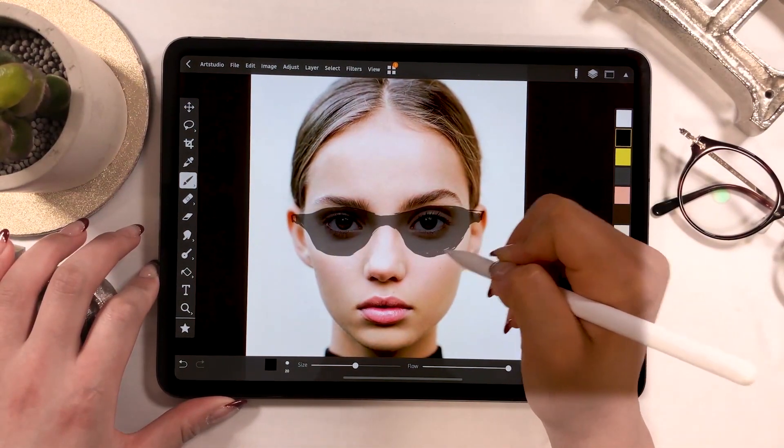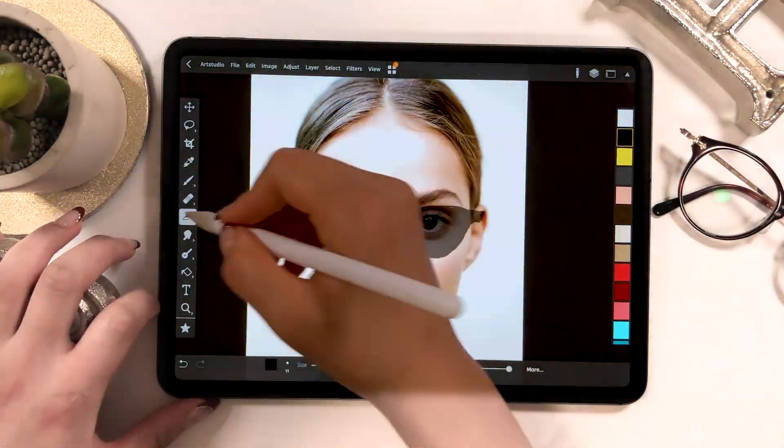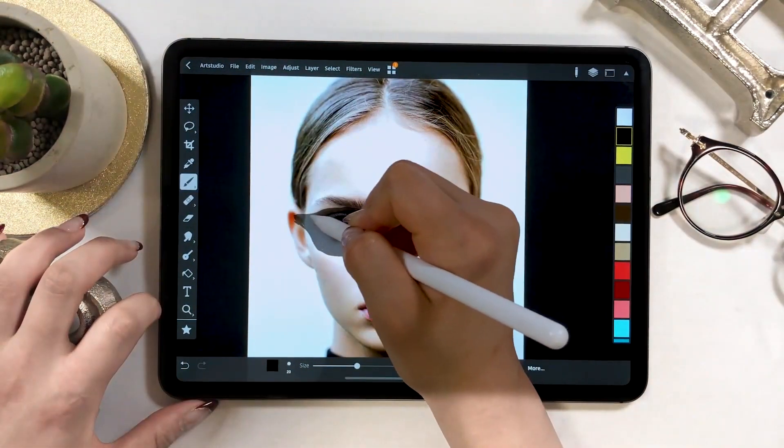On Art Studio Pro, you can double tap your Apple Pencil to switch between the brush tool and eraser tool. Go ahead and use this function so you can draw more quickly.